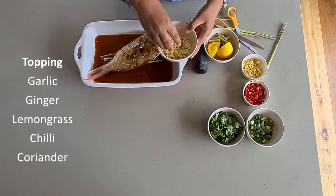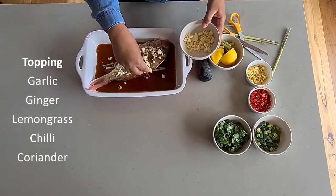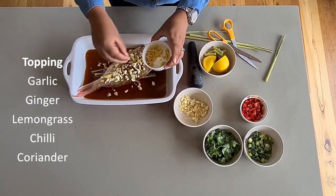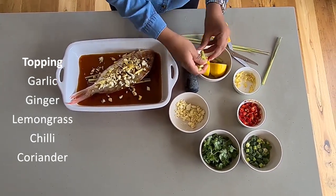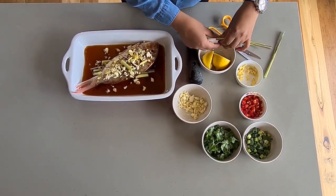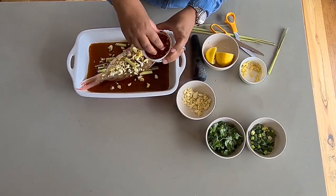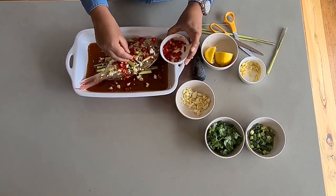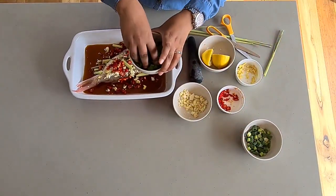And for the topping, let's put some garlic, ginger, lemongrass, chili — like lots of chili — and coriander.